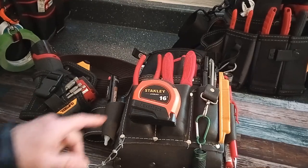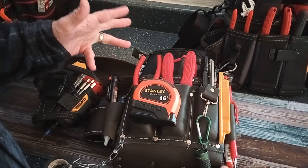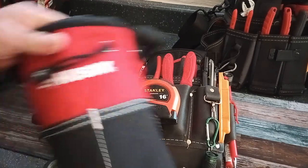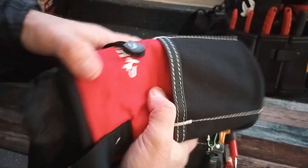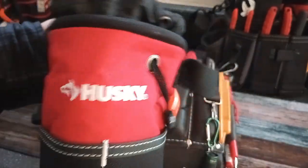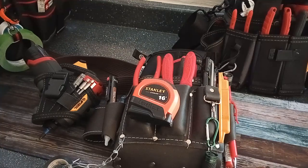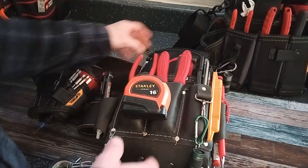This smaller pouch is my overall go-to for working on outlets, doorknobs, and towel bars — whenever I've got multiple things going on in a unit. Every now and then if I know it's gonna be a quick little fix, I'll grab my little Husky pouch. That one's pretty nice and sturdy, still a bit stiff so it's hard to get tools into the side pockets, but it's my two or three tool quick-fix bag.